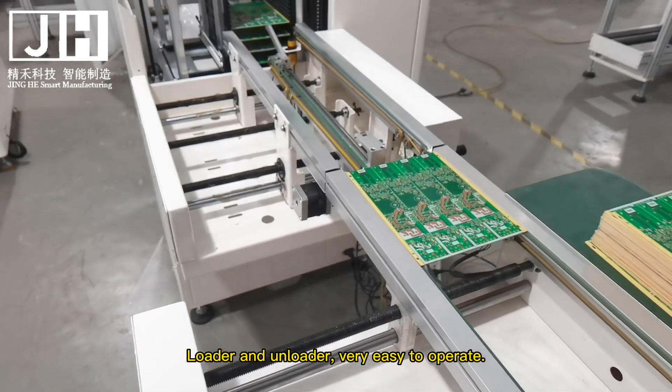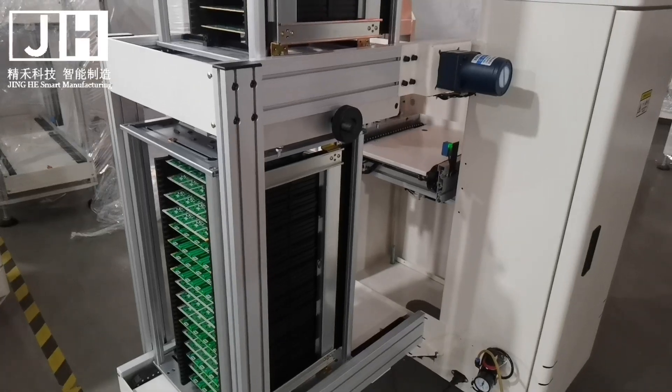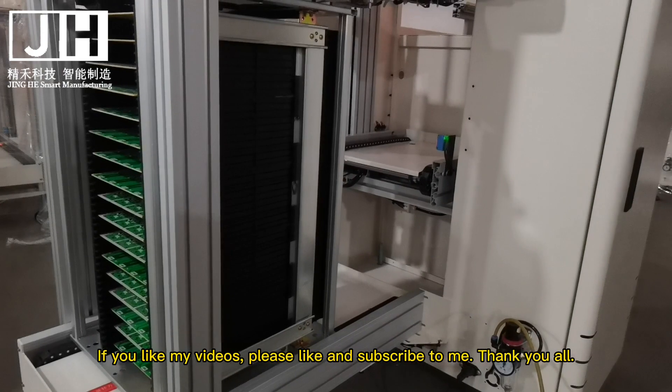The loader and unloader are very easy to operate. If you like my videos, please like and subscribe.